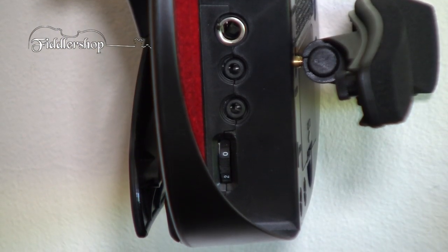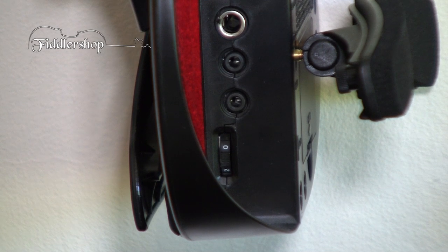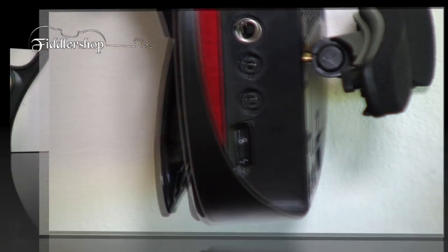On the side of the violin you have all your jacks. You have your quarter-inch line-out jack, which you can use with your amp. You have your eighth-inch headphone jack. And you also have an eighth-inch auxiliary-in jack with an independent volume to use with a CD or MP3 player to play along with your favorite accompaniment music, background tracks, drum tracks, or what have you.